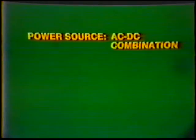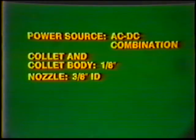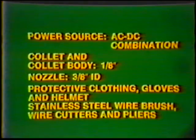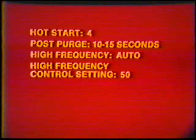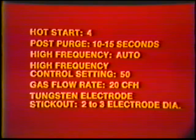Equipment: Power source AC-DC combination. Collet and collet body, 1/8-inch. Nozzle, 3/8-inch inside diameter. Protective clothing, gloves, and helmet. Stainless steel wire brush, wire cutters, and pliers. Machine settings: Polarity — direct current electrode negative, straight polarity. Amperage setting 45–55. Hot start 4. Post purge 10–15 seconds. High frequency: Automatic. High frequency control setting 10–15. Gas flow rate: 20 cubic feet per hour. Tungsten electrode stick out: 2–3 electrode diameters.